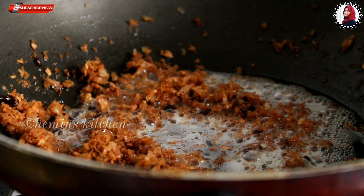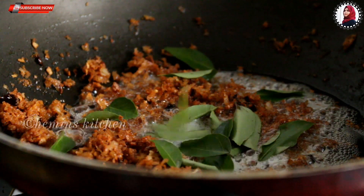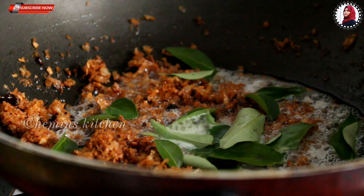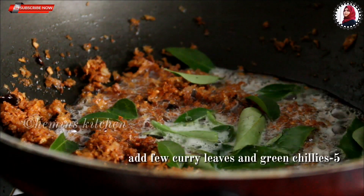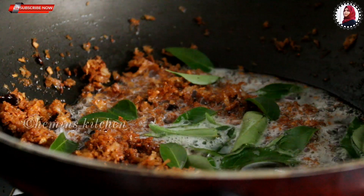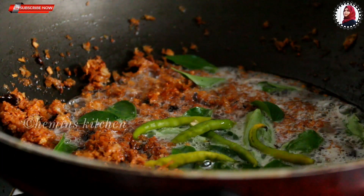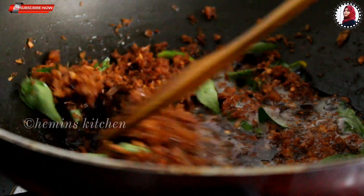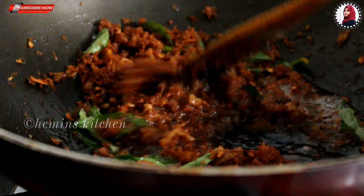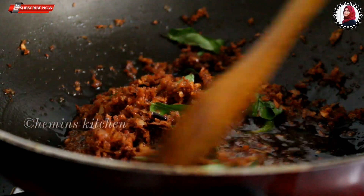It has a good fresh taste. When you're done, you can cook the flame in the oven.